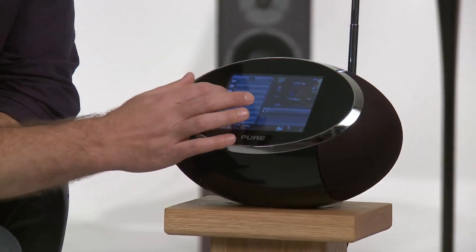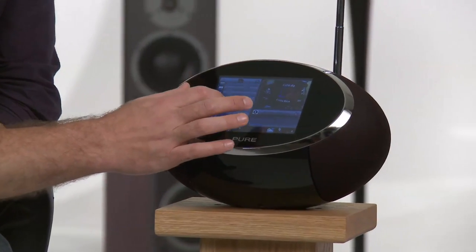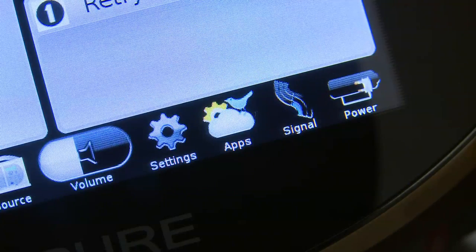As well as using it to locate and enjoy internet radio, podcasts, DAB and FM, you can also view online apps such as weather and news, and major social networking sites like Facebook and Twitter.